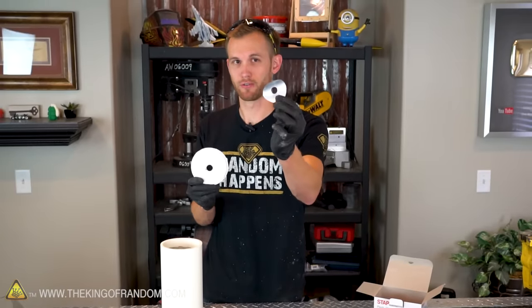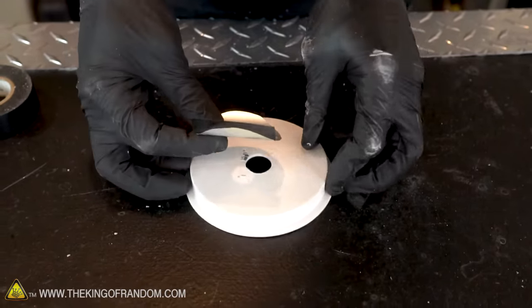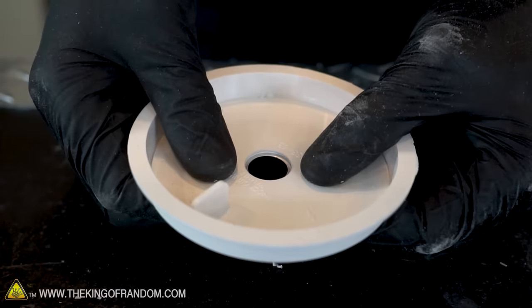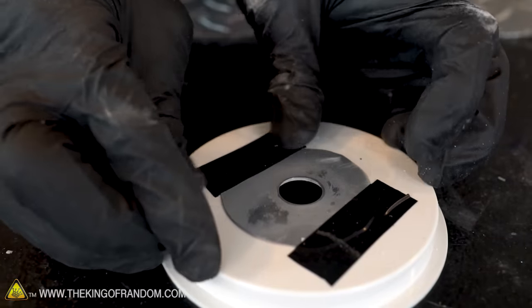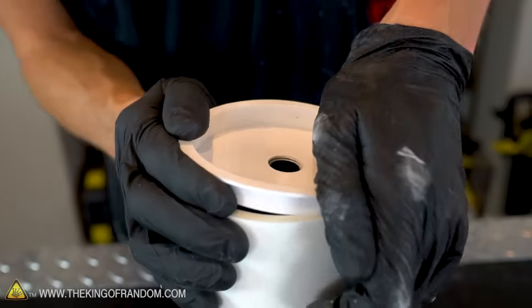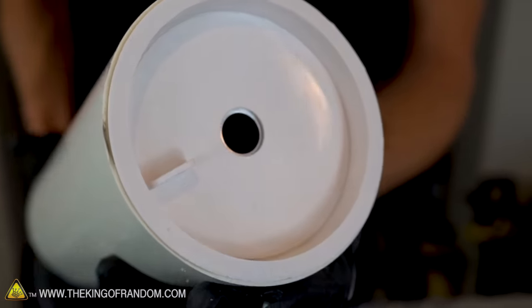Now we're going to attach our flow nozzle to our end cap. We'll attach a piece of electrical tape to the flow nozzle, but before we secure it, flip it over and line it up to make sure that the flow nozzle hole is right in the center of the hole drilled into your end cap. Press the tape onto the end cap to secure it in place, then tape securely all the way around the flow nozzle so that there are no exposed edges. Now that our flow nozzle is attached to our cap, fit that over the pipe — it's probably a pretty tight fit, but with a little work you should be able to press the test cap into the end of the pipe.